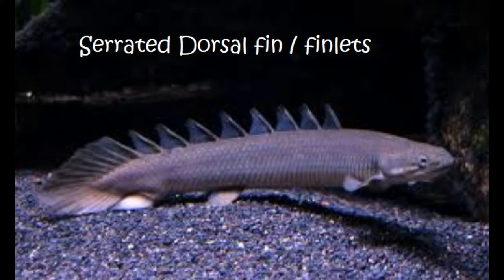Now, keep in mind there's a wide variety of fish out there. Here we have a bichir — and if you notice, this fish has serrated dorsal fins, or finlets, all the way down its back.